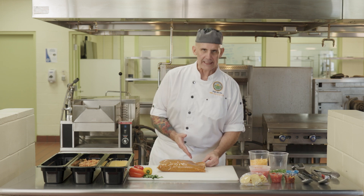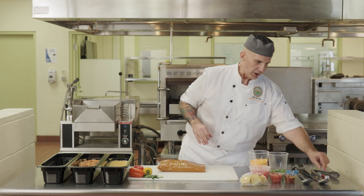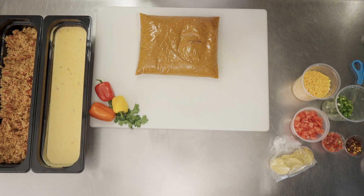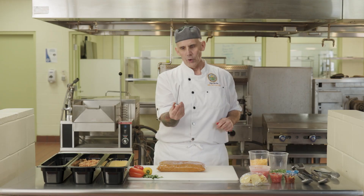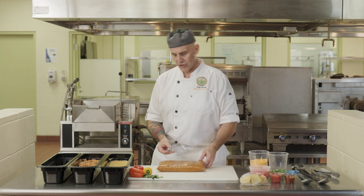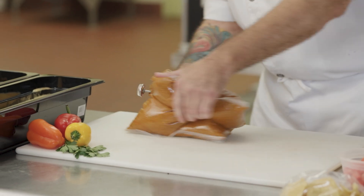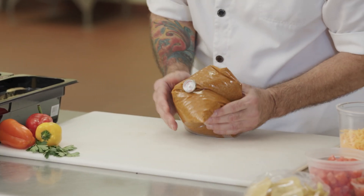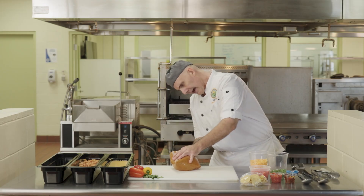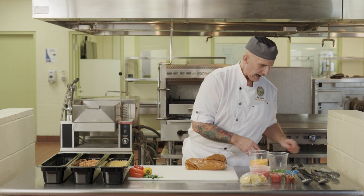Taking out my taco meat from the steamer — it's been in there for some time. Now I have to check the temperature. The best way to check temperatures of these pouches is not to stick your bi-metallic temperature gauge into the food. What we want to do is gently fold the pouch over the thermometer, just like that, and get a reading. It is at 165 — perfect.